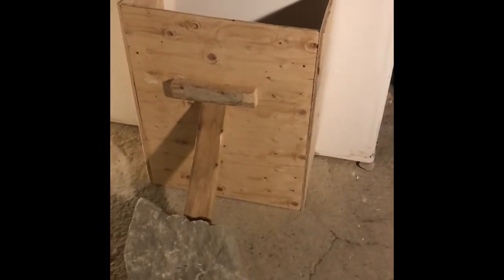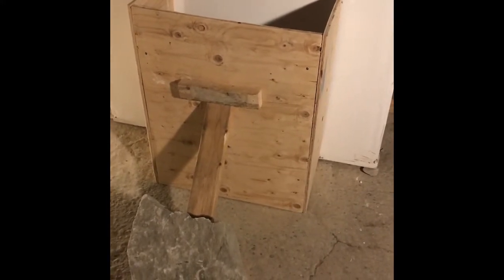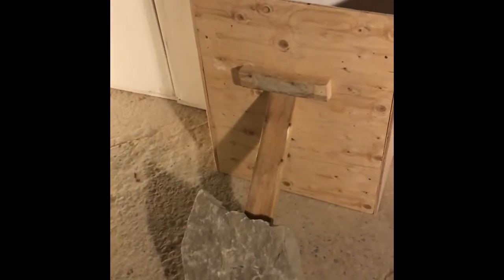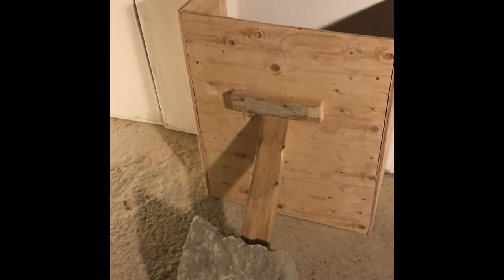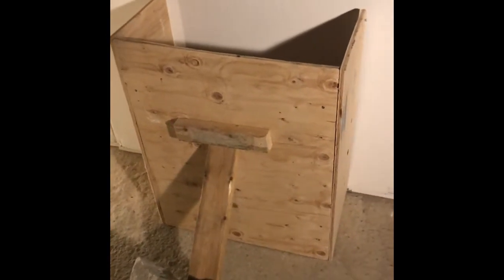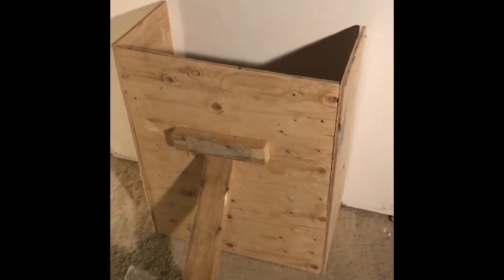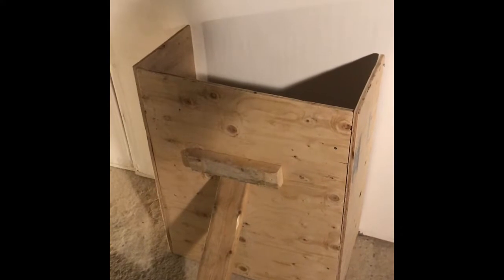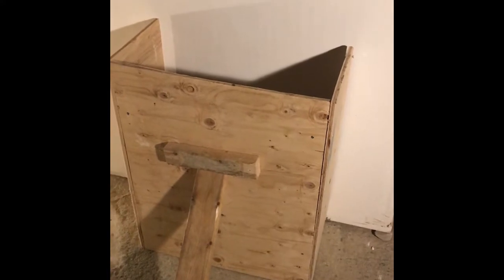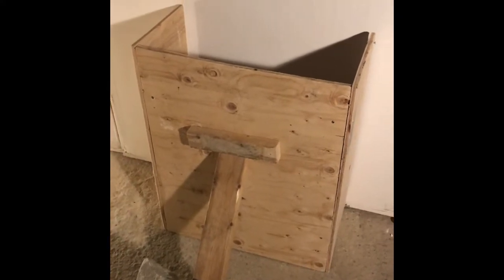I built this little setup here to conduct an experiment about gravel behind retaining walls. The braced section here represents the front face of your wall, the structural part. The space behind it, created by the box, is the drainage layer, and the back wall represents the bank. I'm going to fill the box with loose gravel, take away the front face, and see what happens.